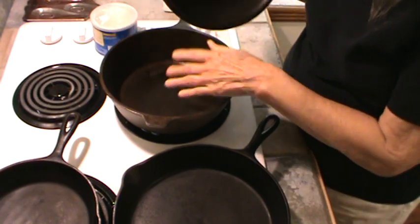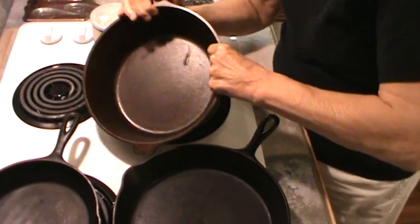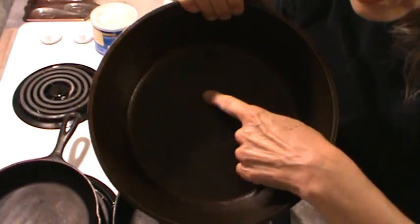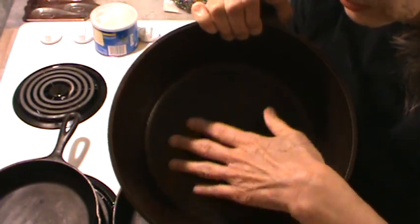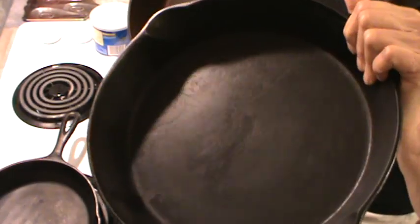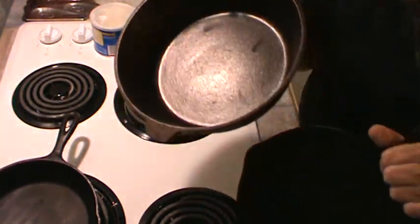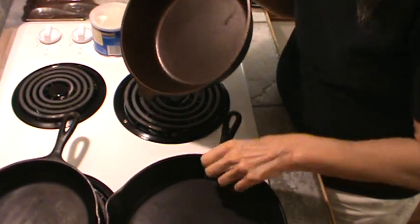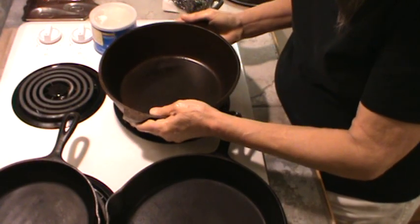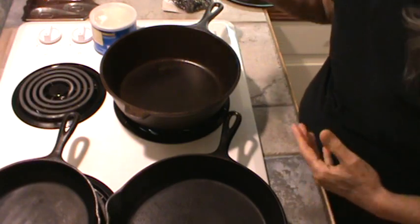What I do — and again, this skillet has not been used that much, and I didn't care for it because it's got a rough little surface where this one does not. It's just kind of a rough surface, and I think they made it that way so stuff would be less likely to stick to it.